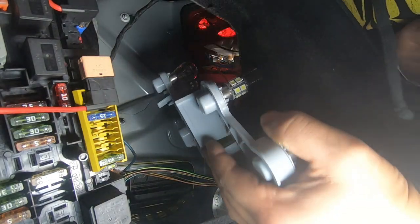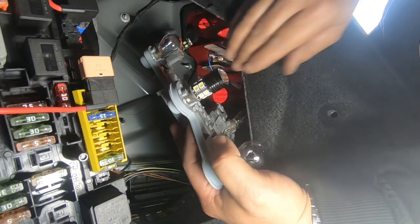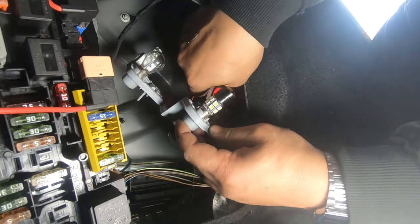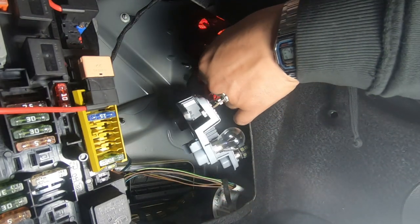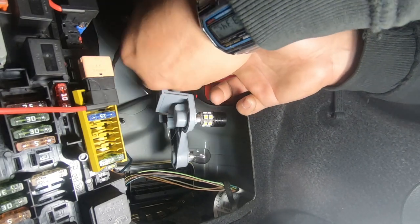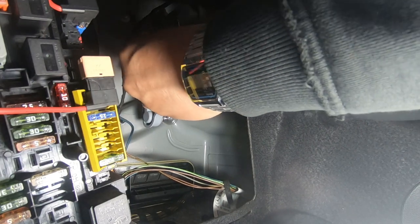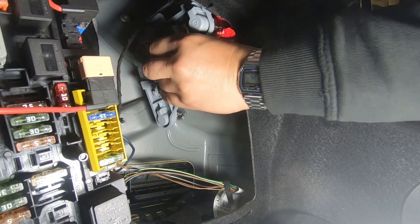It is a bit of a fiddle to get them on, but rest assured you can do it. Be very careful not to try and extend the cable too much as you can rip it off the LED circuit it's connected to. I get the red one on first as it's the longer one, then get the blue one back on — and there we go, the blue one is back on.